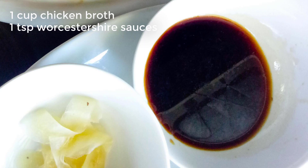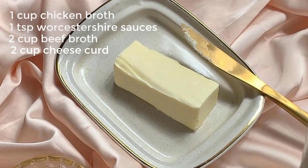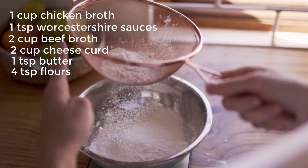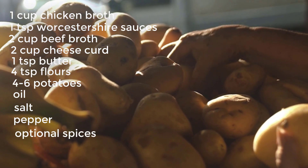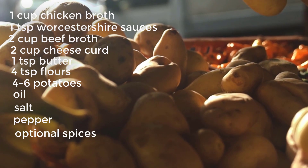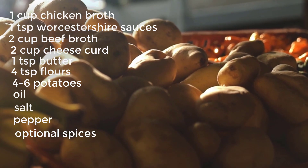Ingredients: 1 cup of chicken broth, 1 tablespoon of Worcestershire sauce, 2 cups of beef broth, 2 cups of cheese curd, 4 tablespoons butter, 4 tablespoons flour, 4 to 6 large potatoes, oil, salt, pepper. Optional seasonings: garlic powder, onion powder, and a splash of vinegar for additional flavor.